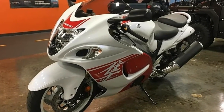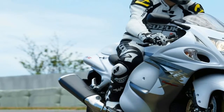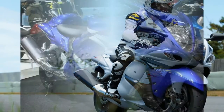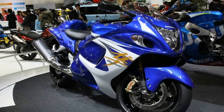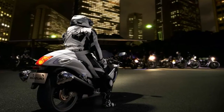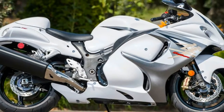Beefy 43mm kibbed forks support the front while a monoshock takes care of the rear. Suspension at both ends comes adjustable for compression and rebound damping, as well as spring preload. The rims are cast aluminum to keep unsprung weight down, and Suzuki's diamond-like carbon treatment on the forks helps keep the rubber where it matters most, on the road.